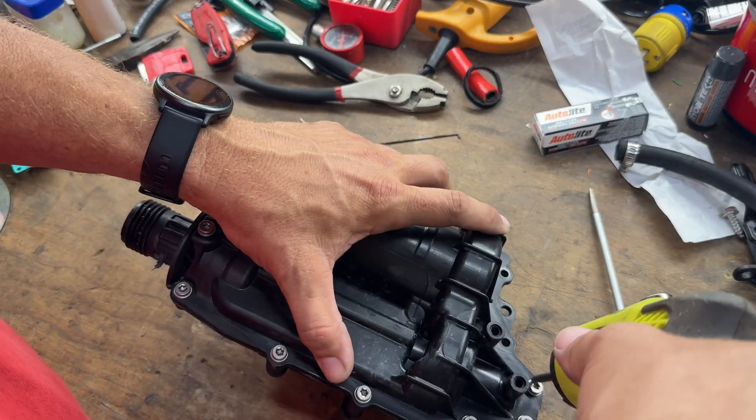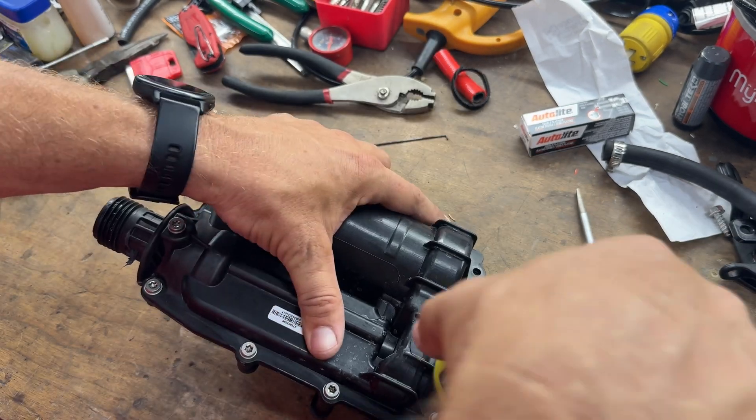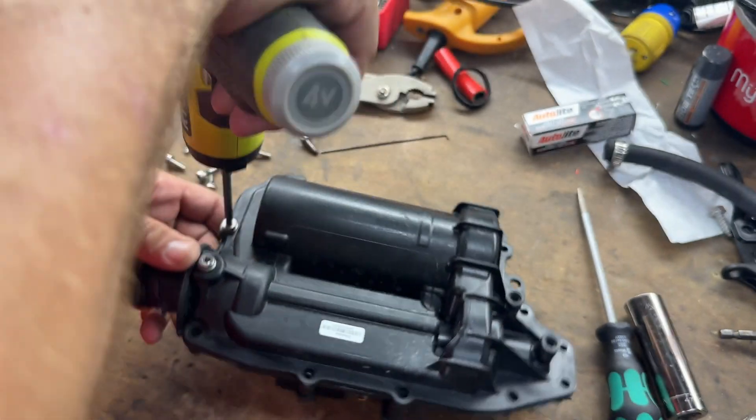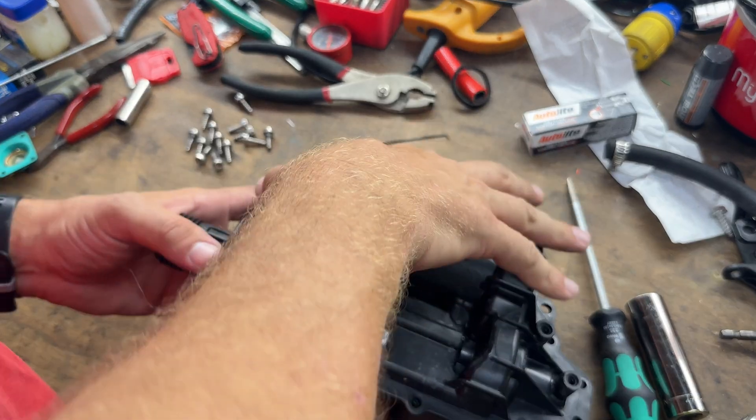So the problems I'm having — I'm not throwing any codes. I'm expecting to see a stripped gear in here. Occasionally my ski will go into reverse all by itself. It actually happened out on the water at about 56 miles an hour. I don't know how many kilometers per hour that is for everybody else, but 56 — we did it pretty good. Everybody's okay though.